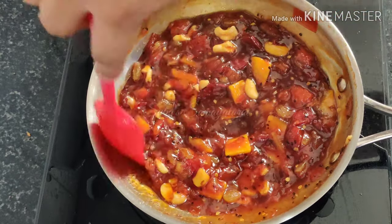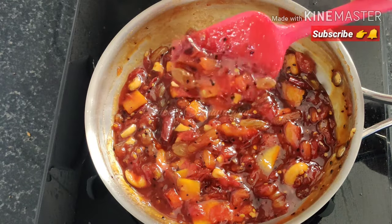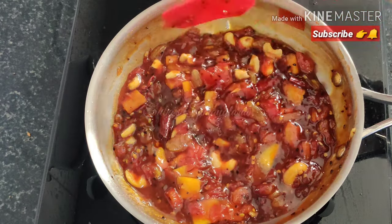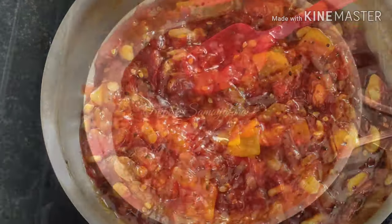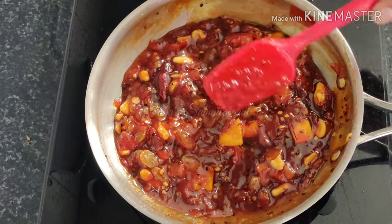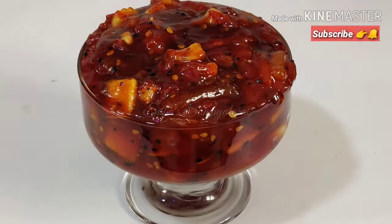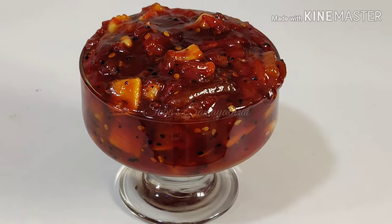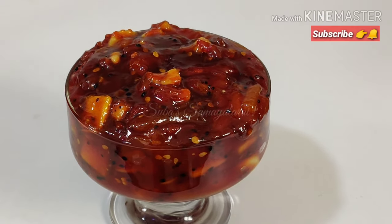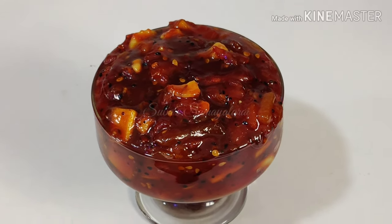At this time you can serve the kichadi pachadi — you can serve the chutney. Let's try the same taste. This is the chapati puri bread. If you like this video, please like, share, and subscribe to our channel. See you in the next video. Bye!